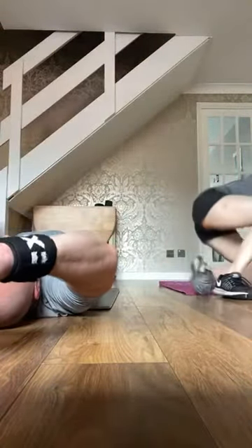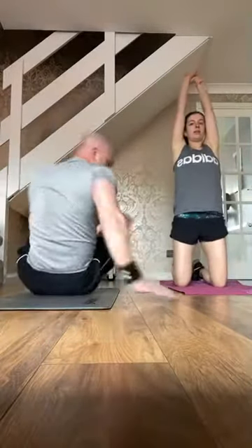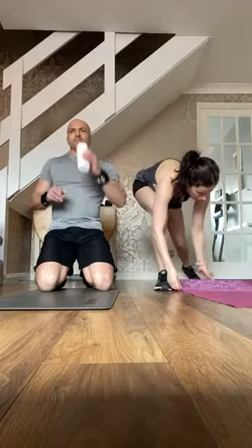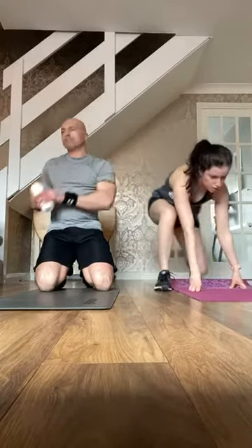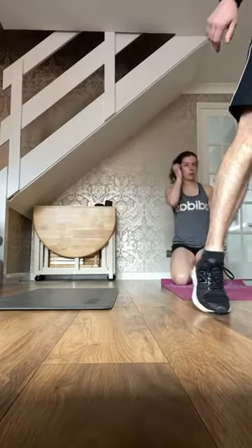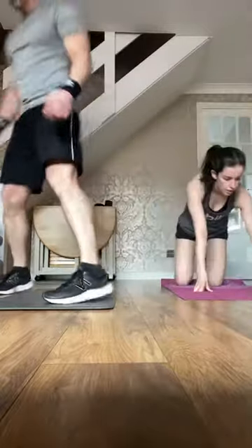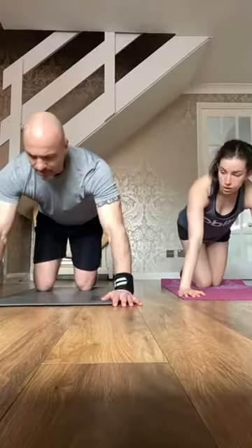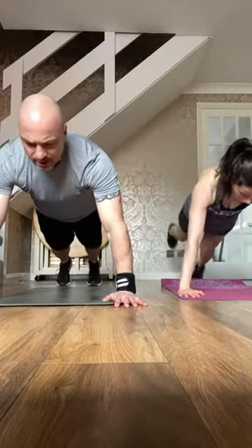Press ups coming up — if you can, a bit more pace. Three, two, go!